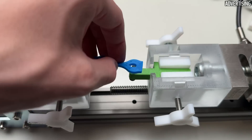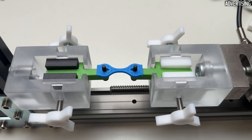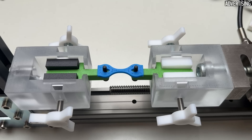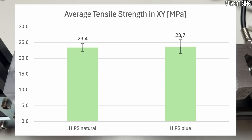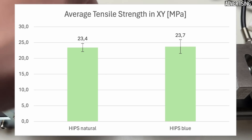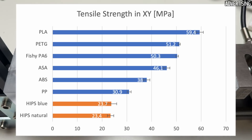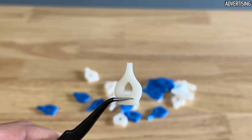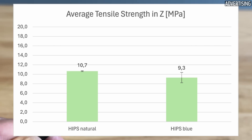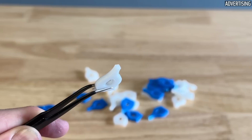Now back to the test. I printed my standard samples four times in the XY orientation and four times in Z-orientation. I came up with an average tensile strength of just over 23 MPa for both filaments, which is relatively low compared to other filaments. The strength in the Z-direction as a measure for layer adhesion is similar to that of ABS at approximately 10 MPa. So far the results are not particularly good, so let's take a look at the other properties.